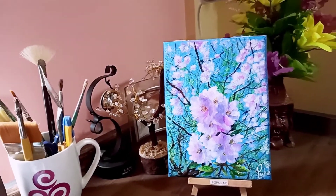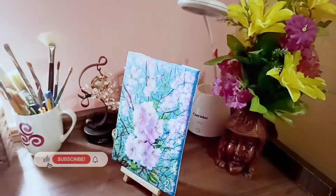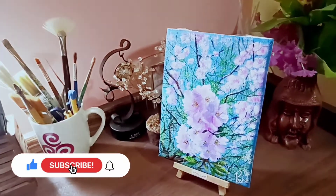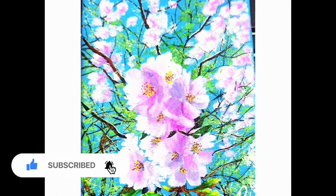Hey friends, if you find this video helpful then please like my video. For more easy and beautiful paintings, subscribe to my channel and hit the bell icon. Thank you for watching my videos.